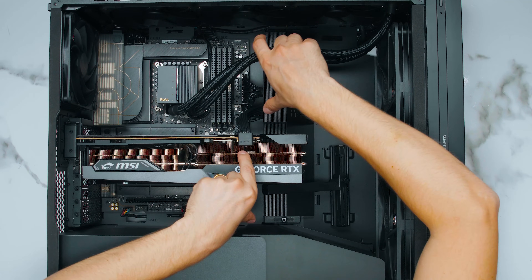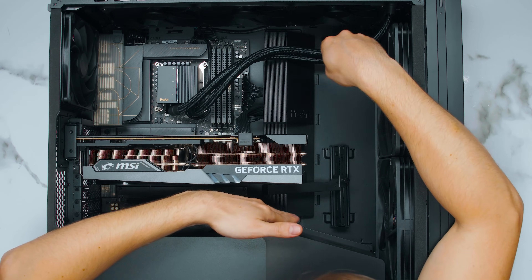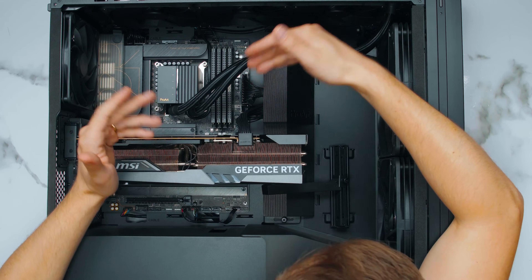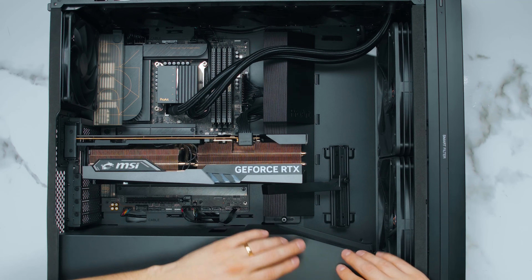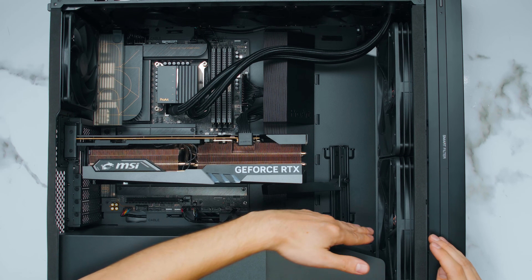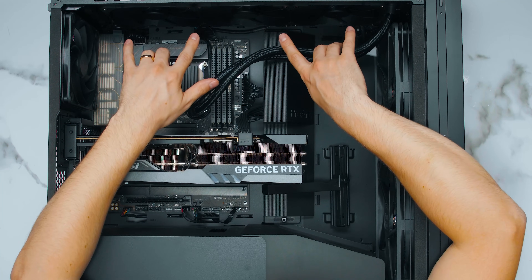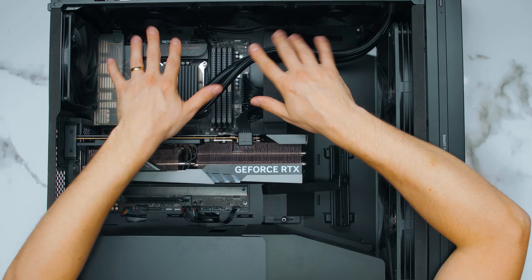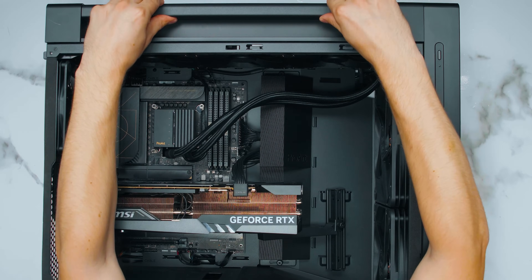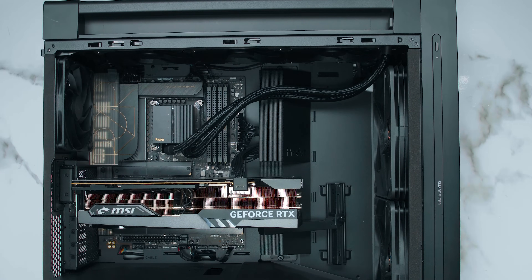The internal shroud can be moved closer or further away using two thumb screws on top, so if you've got an EATX motherboard you can move it further away or take it off completely. It acts as an airflow guide alongside the bottom power supply shroud. The shroud doesn't just end there — it guides airflow up and either underneath the GPU or up over the components. On top I've got the 420 millimeter AIO exhausting out. There are also carry handles on the top of the case — very strong, just take both sides and lift.